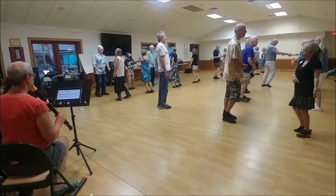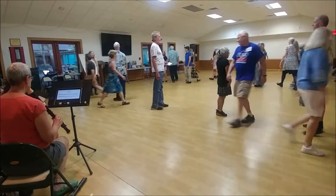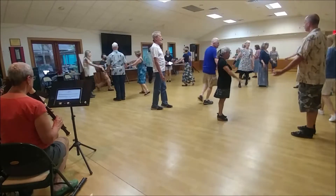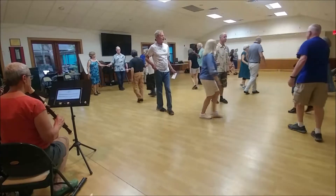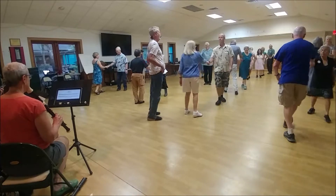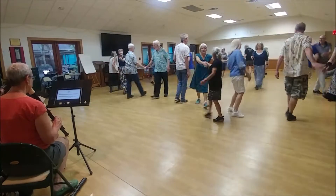Two hands halfway, middle half degree down from the nearest hand. Circle left halfway in your little group. Fall back with the neighbor. Face this neighbor, pull by right — right and left and right. There's your partner, two hands turn.